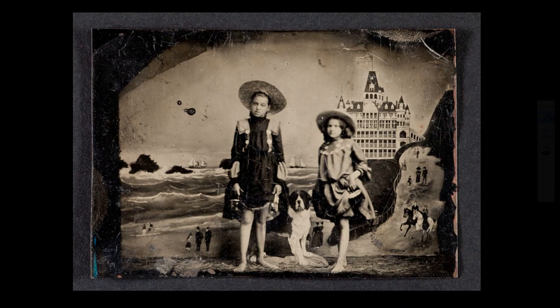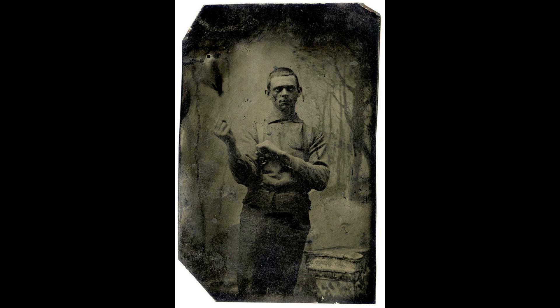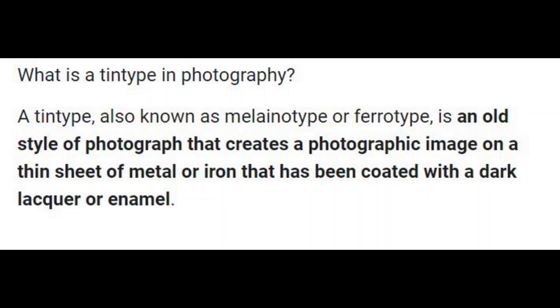As I was pondering my next move for this painting, I came across the tintype photography style — and that's when it hit me, this is the direction I need to take my painting. It's funny, you never know where inspiration is going to strike. So what is tintype photography? Basically it's an old style of photograph that is produced on a thin sheet of metal covered with a lacquer or enamel.